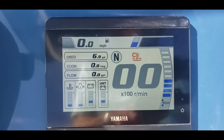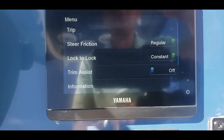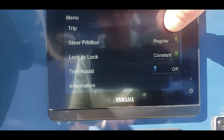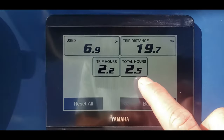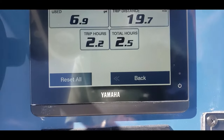Next, if we slide to the right, we can see how we can edit, change, and adjust stuff on the boat. First is going to be the trip — this is the easiest way to find out our total hours on the engine, but you can also see your trip hours, trip distance, and easily reset right here.